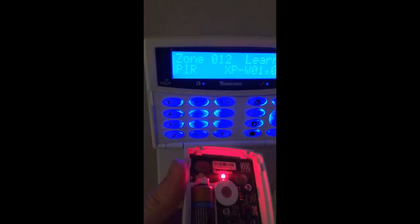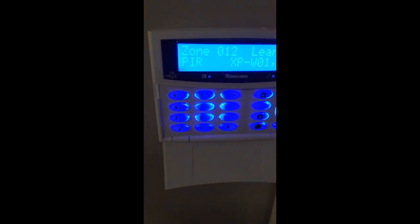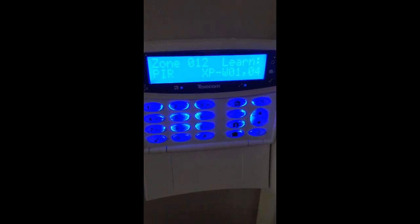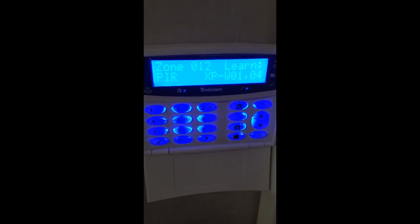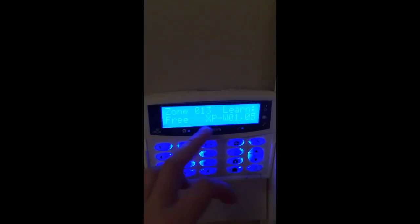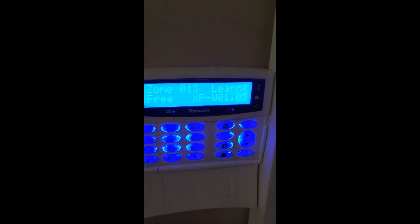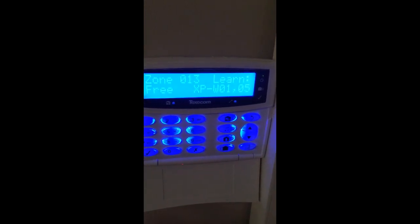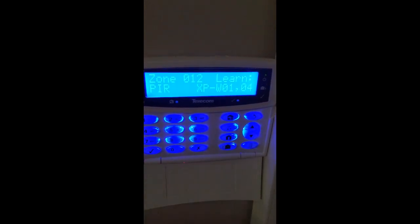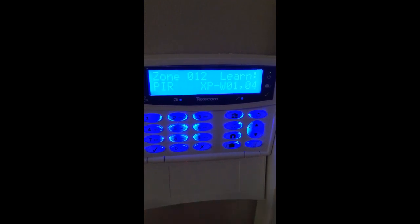That PIR is now in the system. I'll then site it and put it inside the corner of the lounge or the dining room, put the lid on, and as I said, wait 20 minutes before finishing on site. If you have other zones to add, you can press down to go to your next available zone, learn that one, and then site it in its location. Just make sure you write a note as to what zone corresponds to what location so you can complete your zone list. Once you've finished all of them, allow 20 minutes at the end so that it will settle down and establish its ricochet mesh.